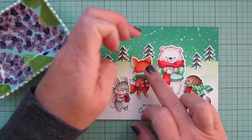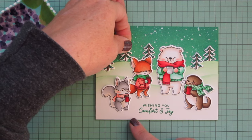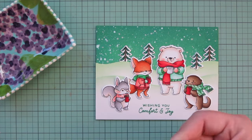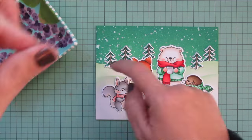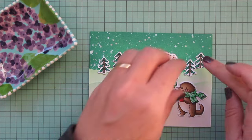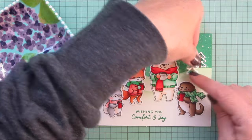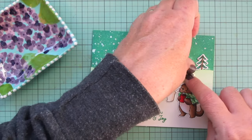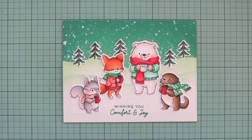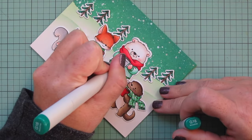Just a quick mention: if you're watching this the morning it goes live — November 17th — this is a preview of tonight's Christmas/winter release for Hello Bluebird, going live tonight at 7 p.m. Mountain Standard Time, which is 9 p.m. Eastern. I'll also have an overview of the entire release on my channel today so you can make your shopping list before it goes live.